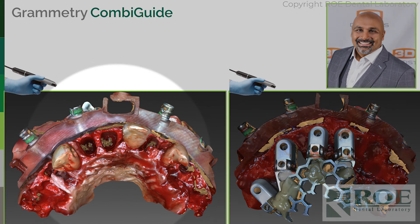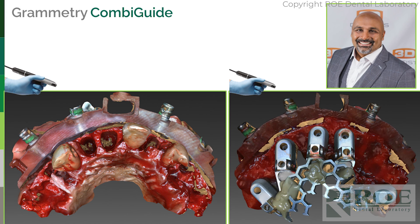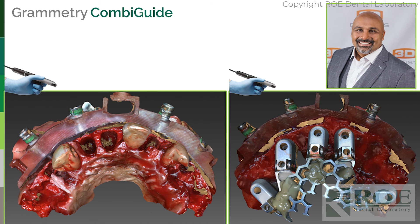Just to clarify the protocol: when he scans, that scan also includes the bite — we want the opposing teeth. However, we don't necessarily have to scan the bite because we already have the bite registration at the laboratory from the earlier scan. So it's an optional scan. You can take a bite registration in surgery — not always the easiest thing — but that's an option: bite or no bite during surgery.